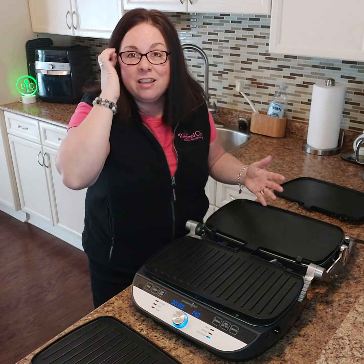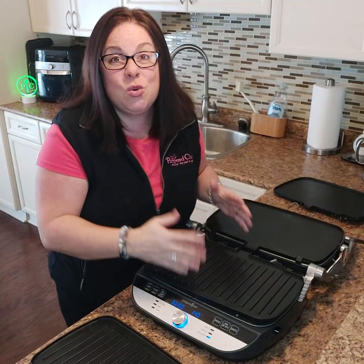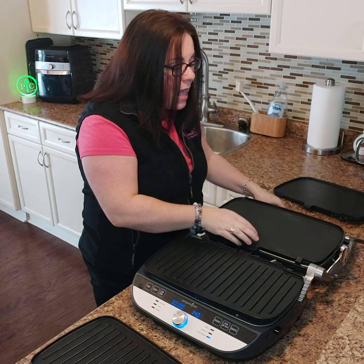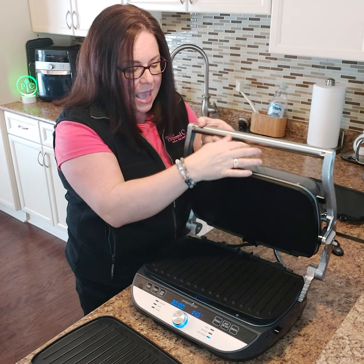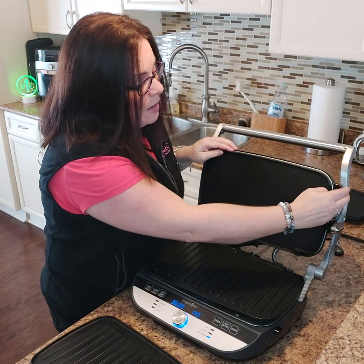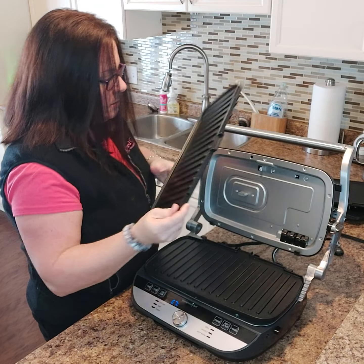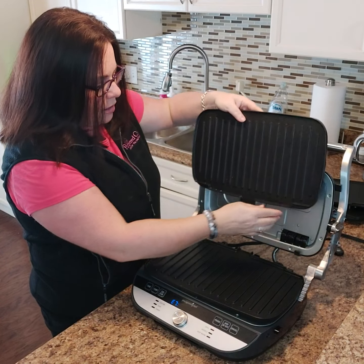It's interchangeable, so you can cook half and half, or grill and griddle as a full surface. Let's say you're doing fajitas — you can grill your chicken on one side and do your veggies or shrimp on the other. As I said, you can do 12 nice big pancakes on this thing. I've tested it!